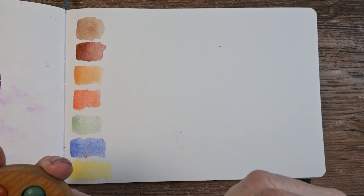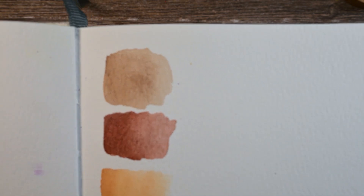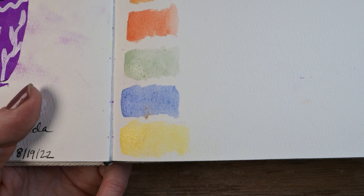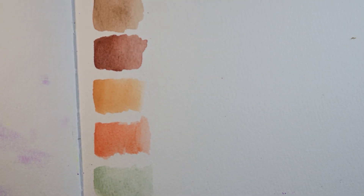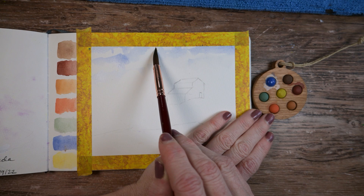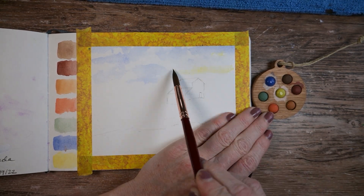Now we can see what we can do with the remaining page to make some kind of fun little painting. I asked my son Riley what he would paint with this set of colors, and he said these colors reminded him of Lake Powell — and I totally agreed. However, I didn't feel like painting Lake Powell. I wanted to paint a little farm scene. For some reason it's been on my mind and it needed to come out on paper. So it did.